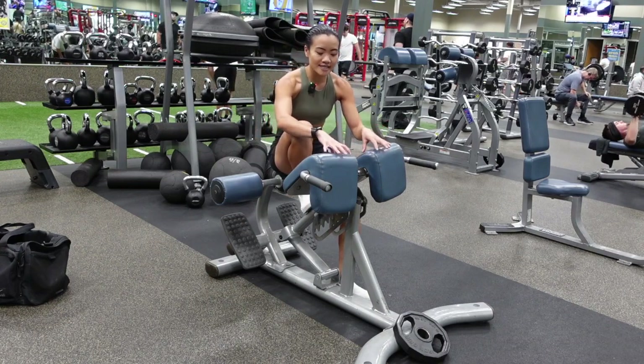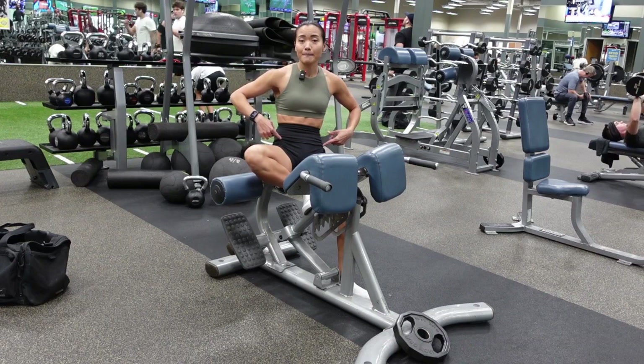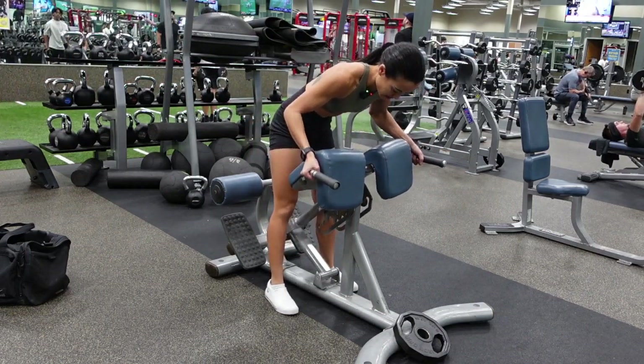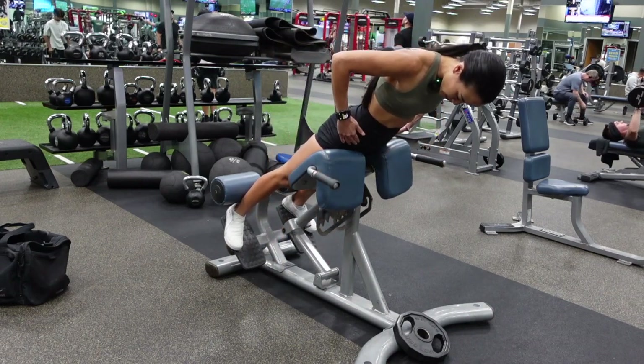The first thing you want to adjust is this padding here. You want it to be right underneath your hip bone crease. For me, that's right about here — here's my hip bone, it's right underneath.